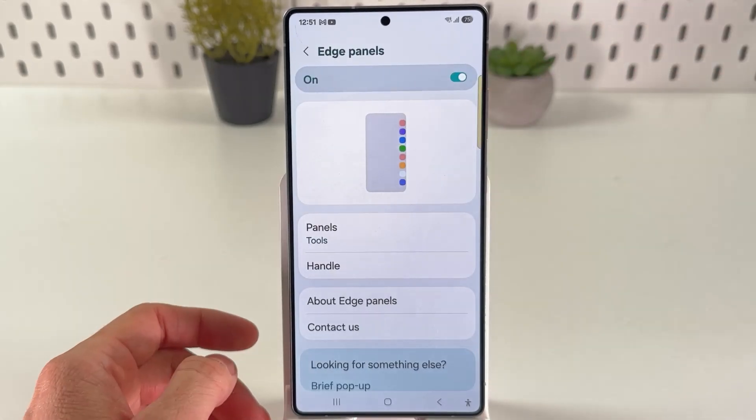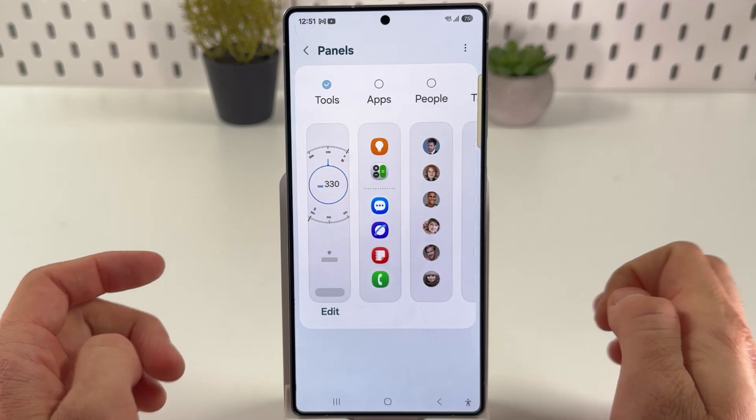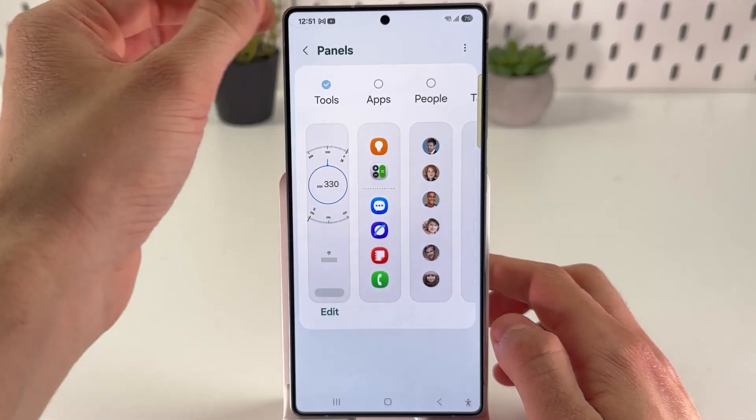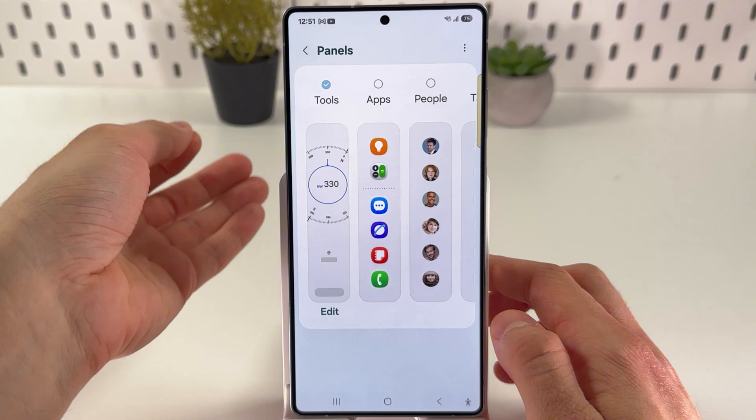Make sure to turn them on — we will need them now. Now choose Panels, and here make sure to activate your Tools option, because our compass is in our tools.